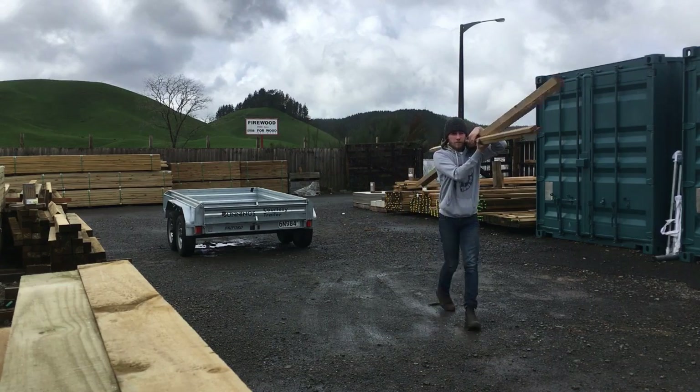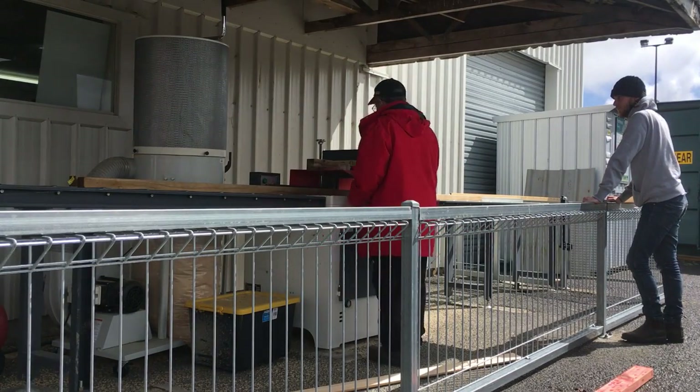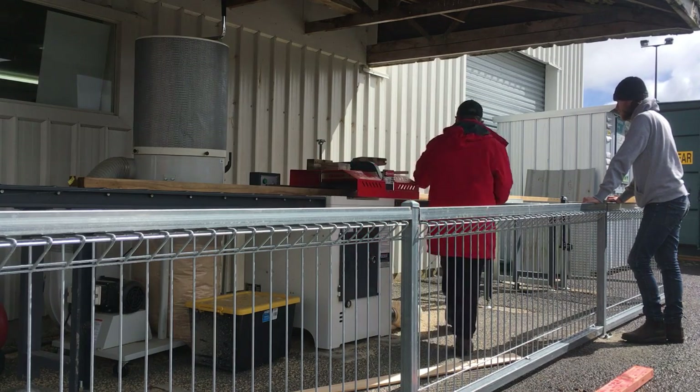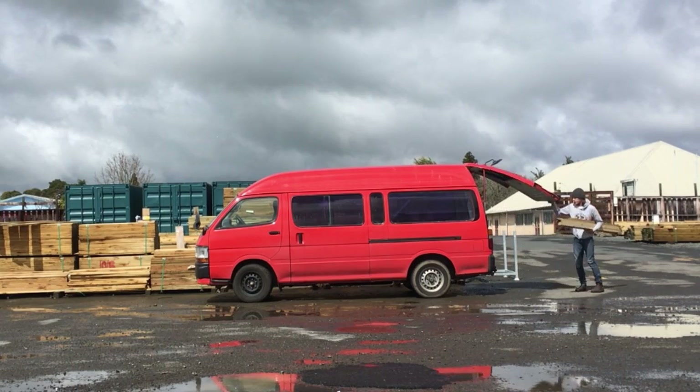For this project I used 2x2 framing timber. The gentleman at the lumber yard kindly cut each length in half for me, making it a lot easier to fit in the van.